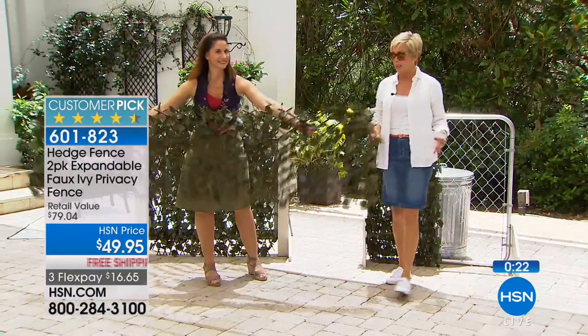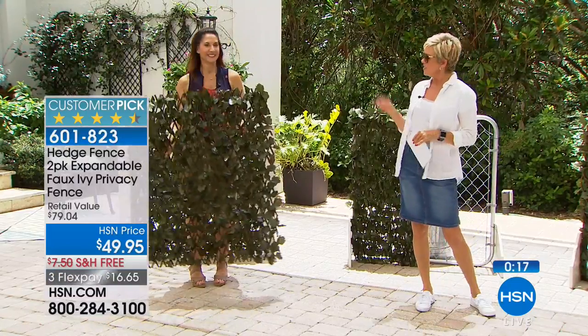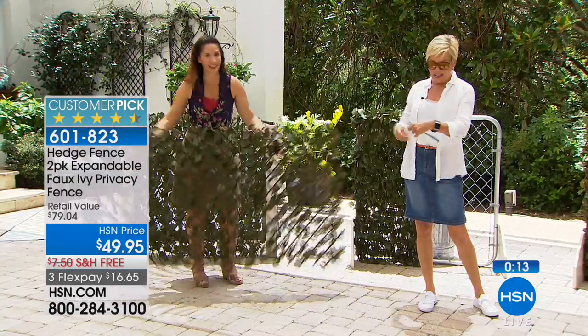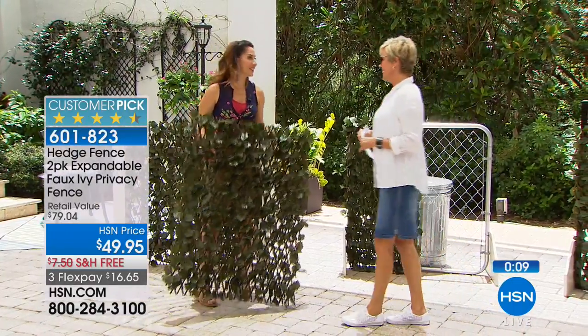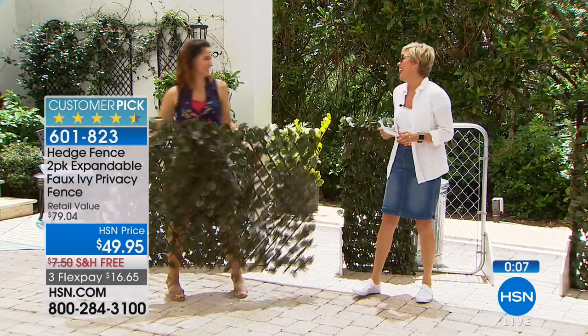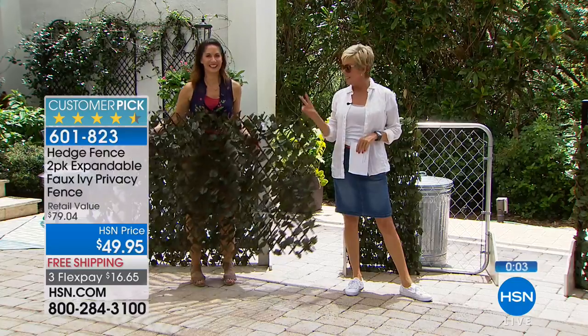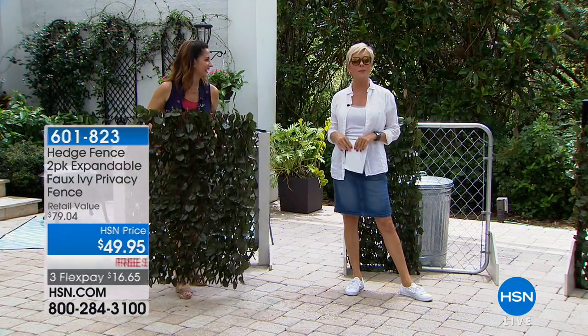Whether it's an apartment, a trailer, a home, or around a pool — any space that could use a finishing touch for beautiful curb appeal. The item to order is 601-823. You get two, not one — two — with free shipping. Pay a little to get them home and check them out.